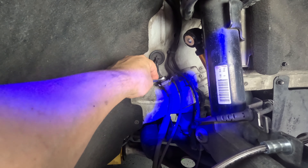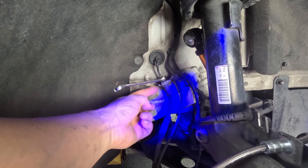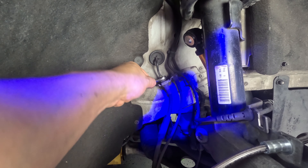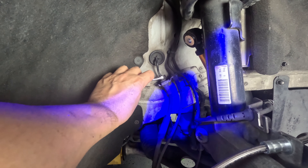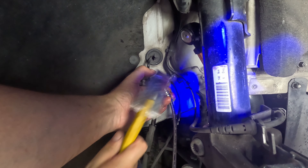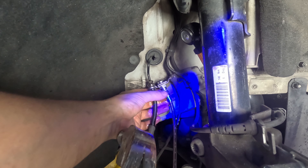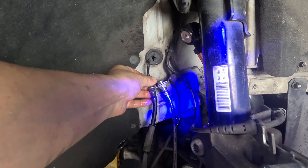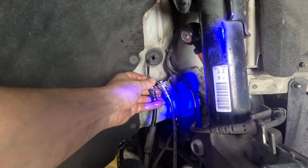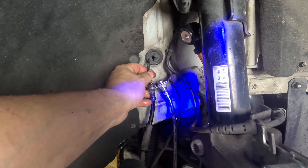Now we're changing over the front brake line. This one's attached to the stock caliper — I'm going to undo it here, remove it, then put the new line in and reconnect. The new line's in with the retaining clip. There's always going to be a leak because we'll have to bleed the brakes regardless — the new calipers obviously have no fluid in them.